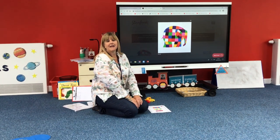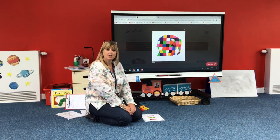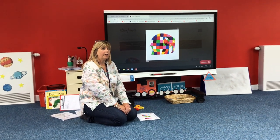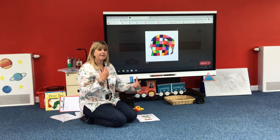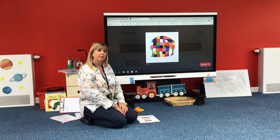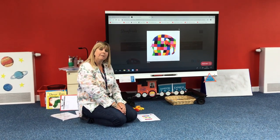Good morning, it's Monday the 15th of June and I hope you've listened to the story of Elmer. Elmer is a very colourful elephant and he's got lots of different colours over his body, like the picture on our board. So for our maths today we're going to look at repeating patterns.